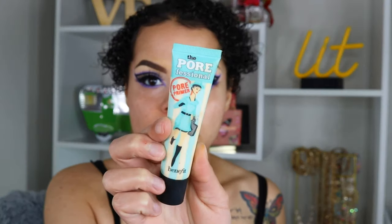Now that the eyes are done and I am obsessed, let's go ahead and finish up the face makeup. For primer I'm going to be using the Benefit Porefessional Primer — this is definitely one of my favorites. It's not a new primer but they do have a hydrating one which I'm very intrigued about, so if you guys have tried that hydrating one definitely let me know.